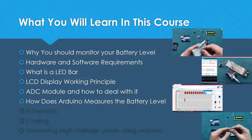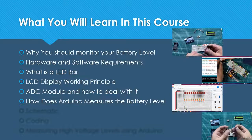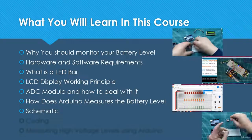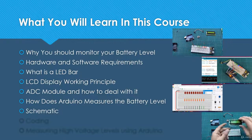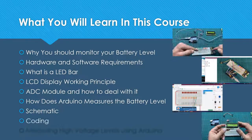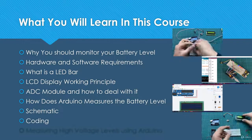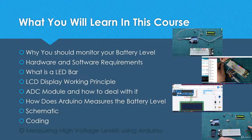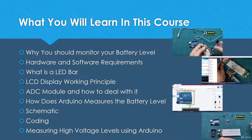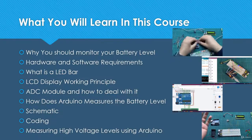We will also cover in detail how Arduino measures the battery level. Then we will draw the circuit schematic and do a quick simulation before connecting it in real life. We will write the code line by line so you know exactly what's happening inside Arduino. The final step will cover measuring high voltage levels using Arduino, along with tips and tricks for this device.